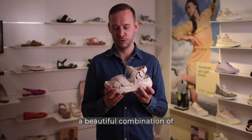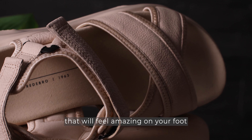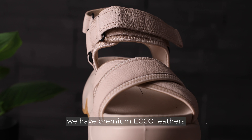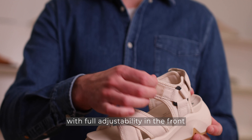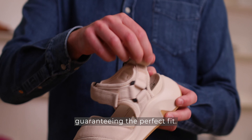On the upper we have a beautiful combination of neoprene stretch on the inside that will feel amazing on your foot, and on the outside we have premium ECO leathers with full adjustability in the front and full adjustability in the back, guaranteeing the perfect fit.